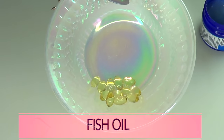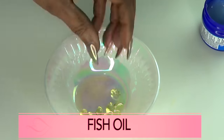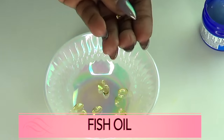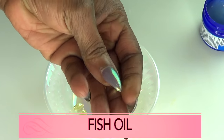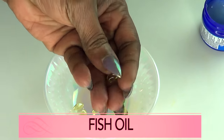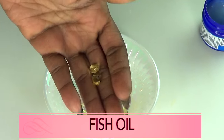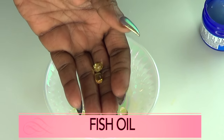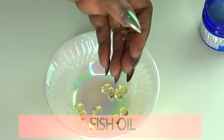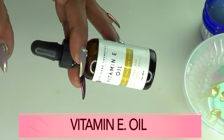Our second ingredient is fish oil — these are capsules. Fish oil has omega-3 fatty acids, and using fish oil on the buttocks will help tighten and firm it. Combined with the other ingredients, it's also going to help boost collagen production to fill out the butt even further.